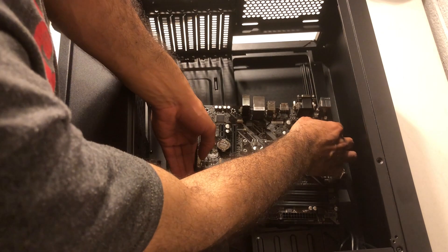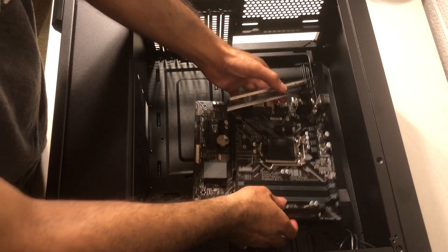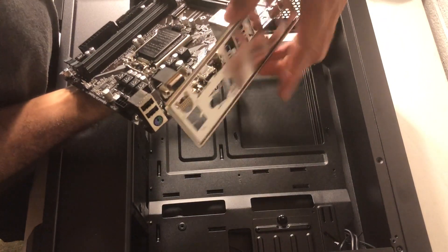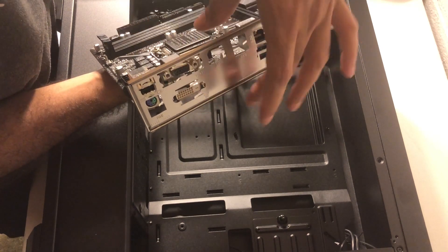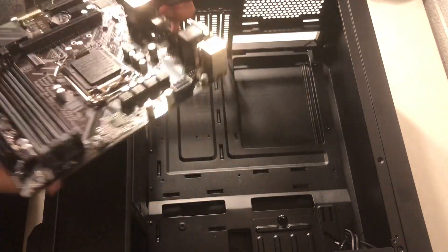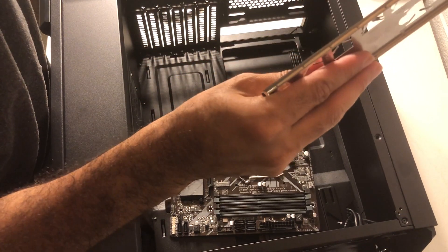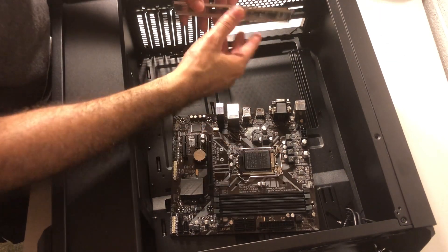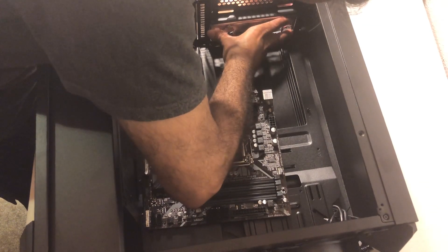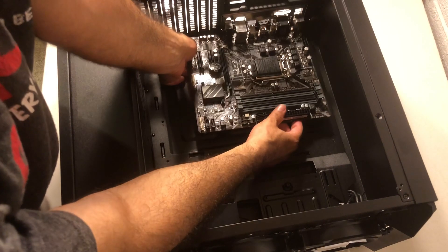Before installing the motherboard, we need to put in the I/O plate that comes with the motherboard. I match the audio, mic, DVI, and all the ports to confirm the correct orientation. You can see these grooves — they need to sit in there, then push and it will lock. Align it and push from the top. There you go, it's sitting good. Push it in and it's locked.